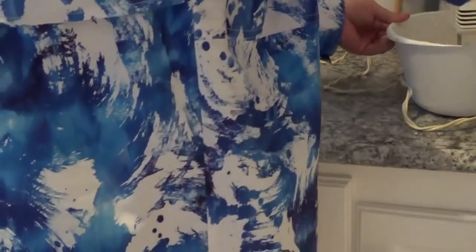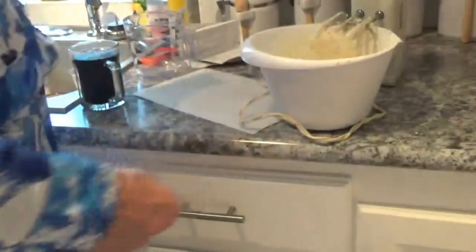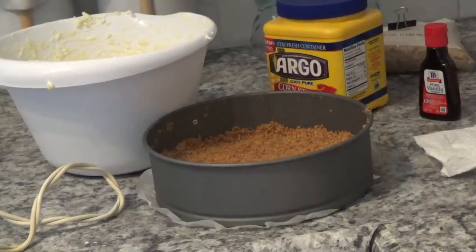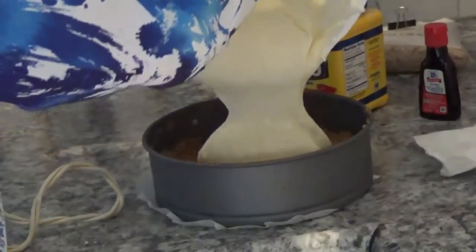Now I'll add my other egg. I hate when the yolk breaks on me when I open an egg, but it does happen from time to time. That looks good. I've got my graham cracker crust out of the freezer. Now I'm going to pour this mix in on top of it. I'll tell you what, that looks better and better every time I look at it.